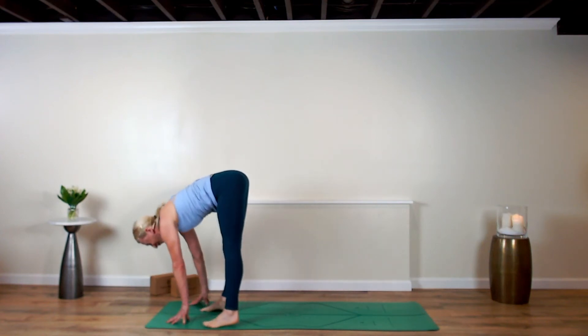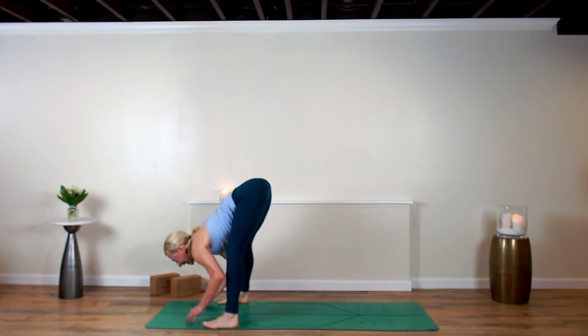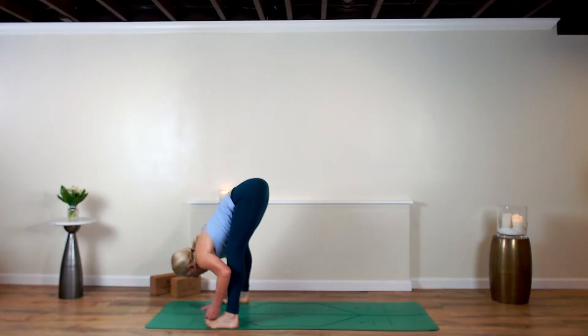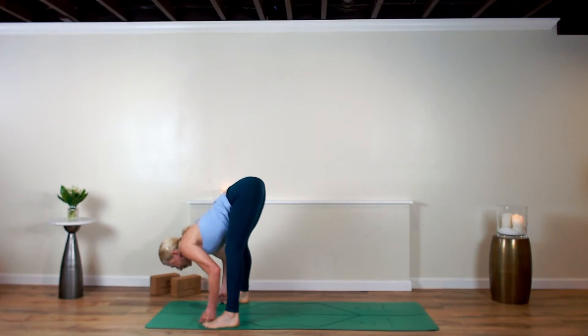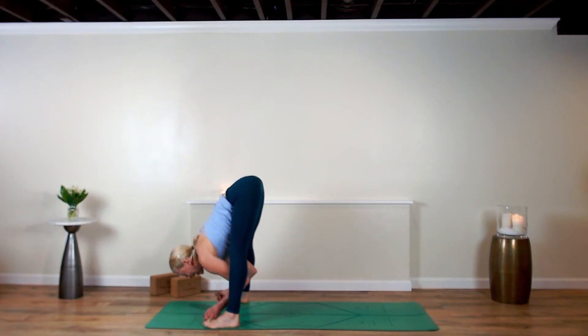When you get there, heel-toe your feet further than your hips, soften your knees, and cascade down in a fold. Collect your peace fingers around your big toes, pull them up, breathe in — and exhale, dive down, breathe out and fold.